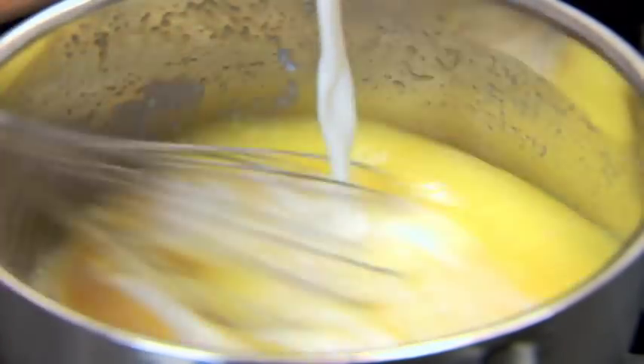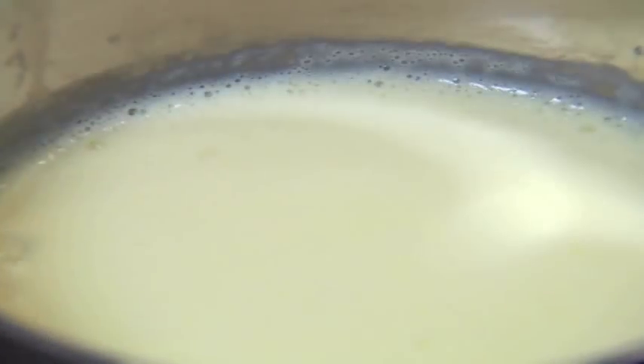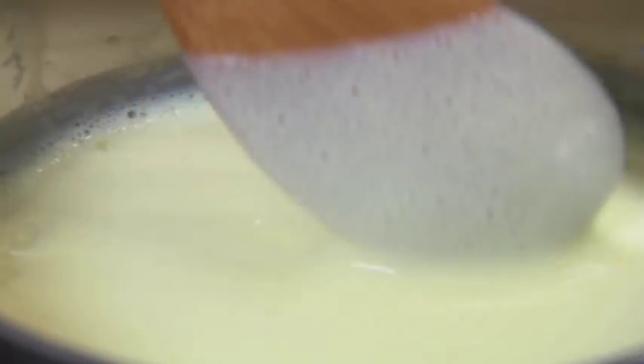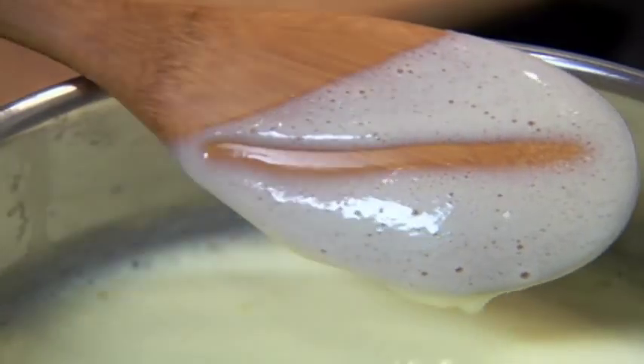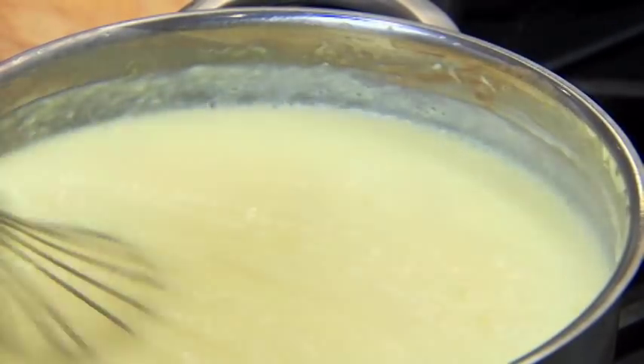Gradually stir in a quart of milk and cook it over low heat, stirring constantly until the custard thickens and coats the back of a spoon, about 25 minutes. The mixture should reach 160 degrees, but don't boil it or it will curdle.